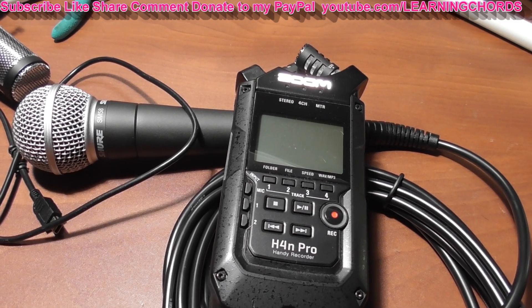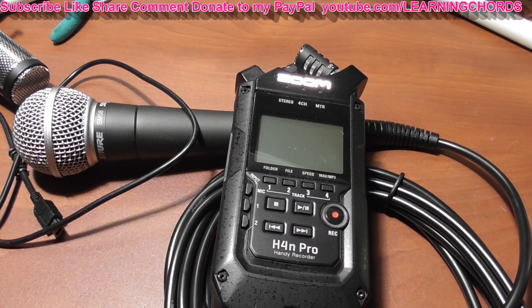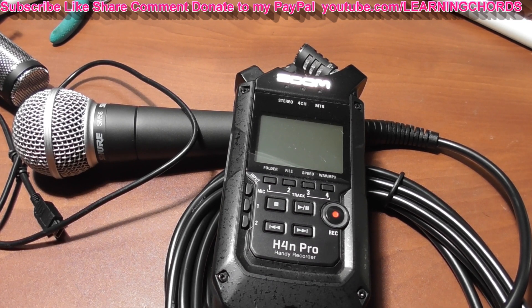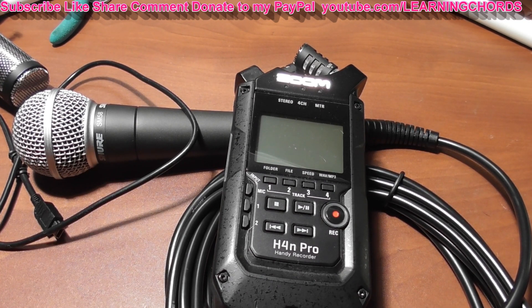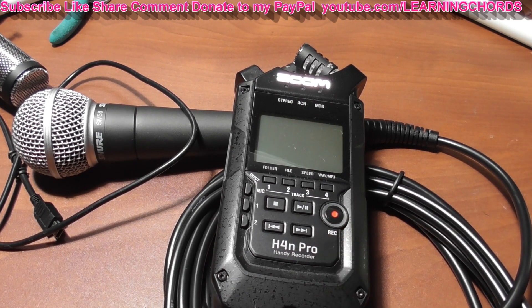This is a video on how to connect your Zoom H4n Pro, H4n, or H4 with an XLR microphone to your computer using the USB port. Very easy to do. The first thing I will tell you is do not turn this on — you cannot turn it on until you're ready to turn it on, otherwise it's not going to detect anything.